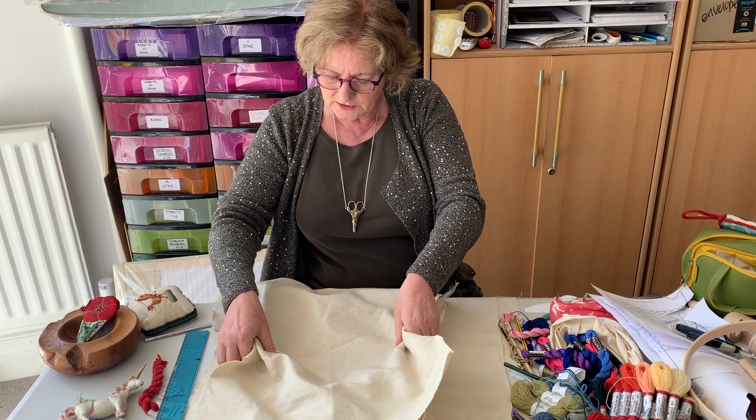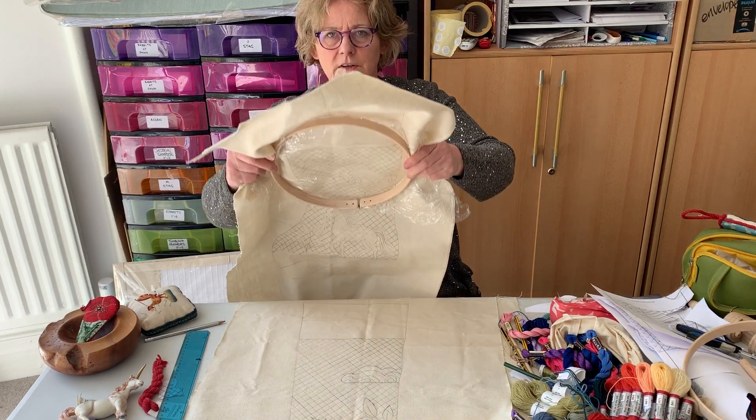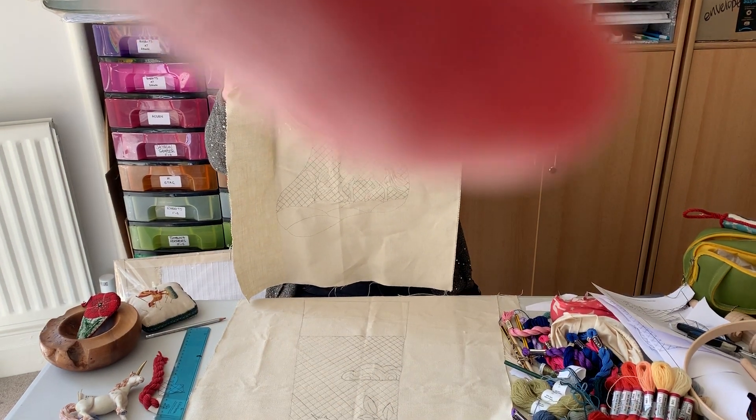Now can I just ask you to check for me, Richard - is that enclosed in the frame?